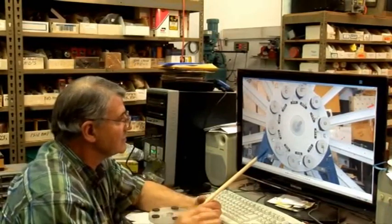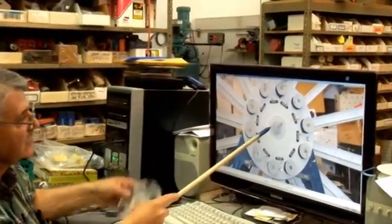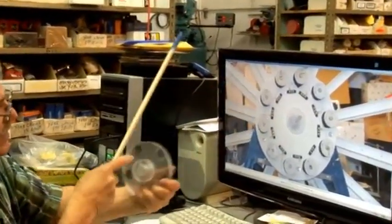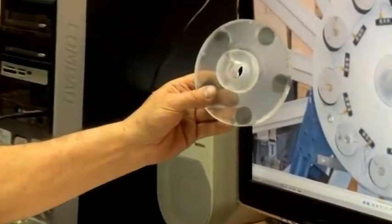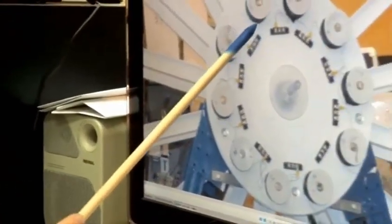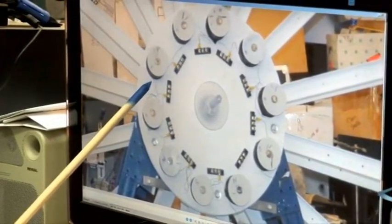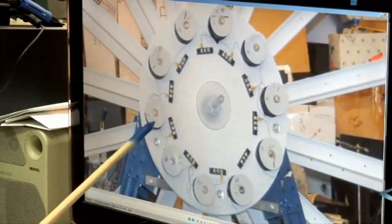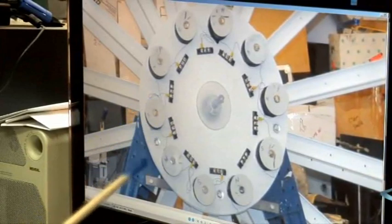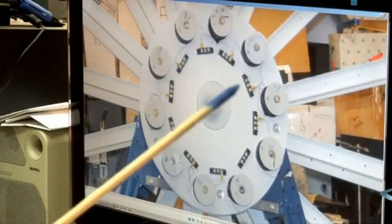What you're seeing here is the timing plate without the magnets on it, facing this direction. You can see how we've wired these coils: we've taken the two bottoms of each pair and put them together, and the two tops of each pair and put them together, doing that all the way around the wheel.